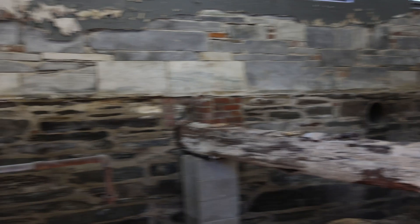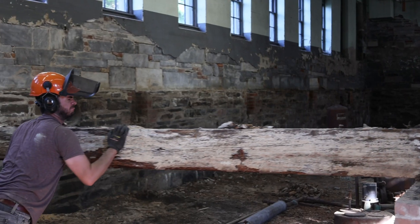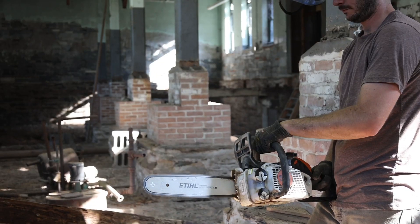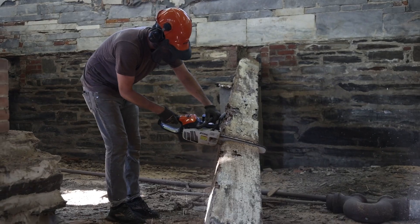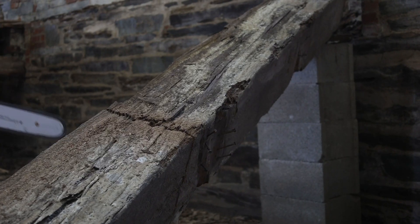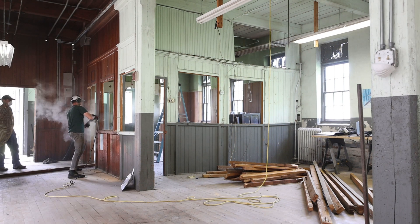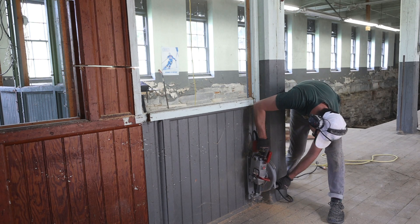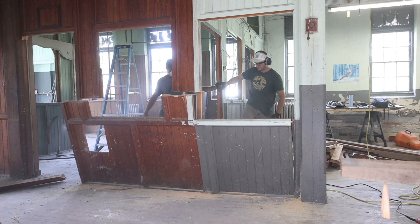Once the majority of the flooring was out, we could concentrate on destroying — or not — the support beams underneath. When we were towards the front of the space, we concentrated on demoing the old office to make room for a garage door opening. We saved every piece of paneling that we could, to use in our eventual home upstairs.